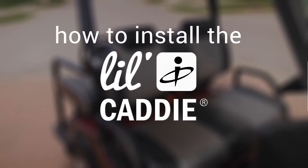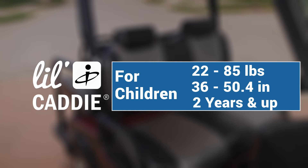How to install the Little Caddy Golf Cart Child Positioner. The Little Caddy positioner is for children 22 to 85 pounds and 36 to 50.4 inches and at least two years old.